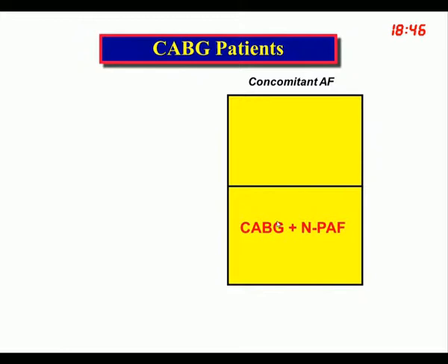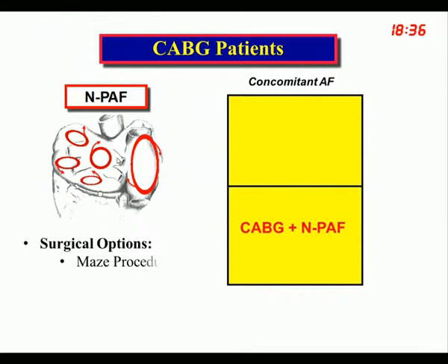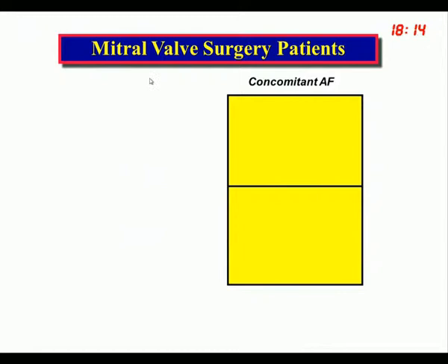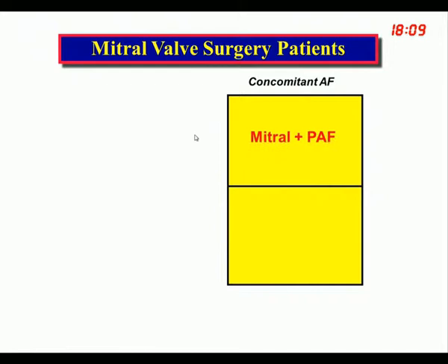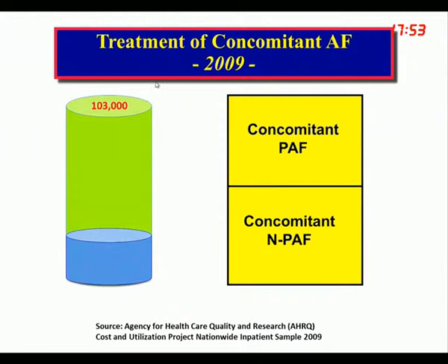If the patient has non-paroxysmal atrial fibrillation, pulmonary vein isolation is of no value and can create more problems than it solves. The only surgical option is a Maze procedure. The same applies for aortic valve patients. However, with mitral valve surgery — where you are already opening the left atrium — regardless of whether the patient has paroxysmal or persistent atrial fibrillation, those patients should undergo a Maze. In experienced hands, this adds about 15 minutes to the procedure.